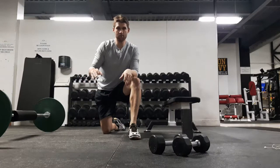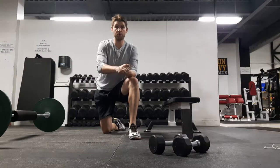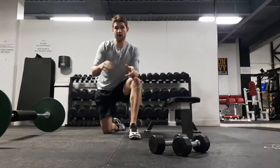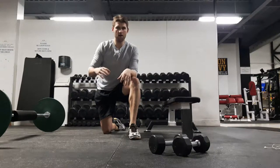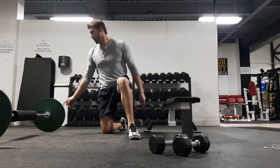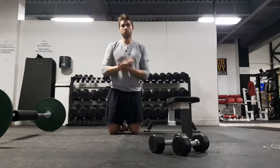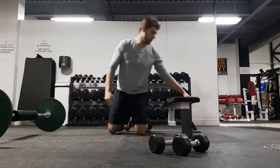We're going to go over the hip thrust today. This is one of the best exercises for your butt that you're probably not doing. You won't see it too often in most gyms, and it's an exercise that's become a little bit more popular over the last three or four years. We'll go over some technique, some programming implications, and also some flaws that are commonly made.